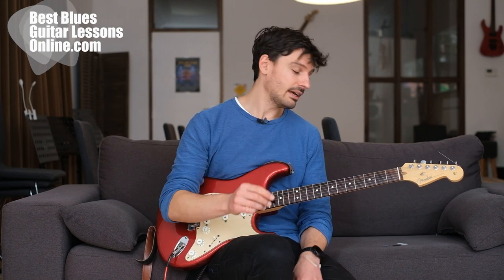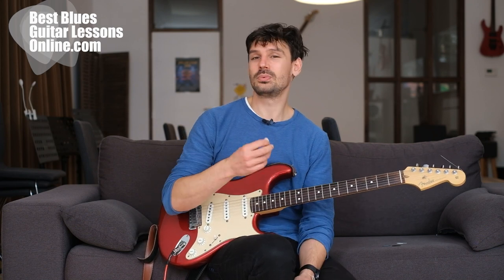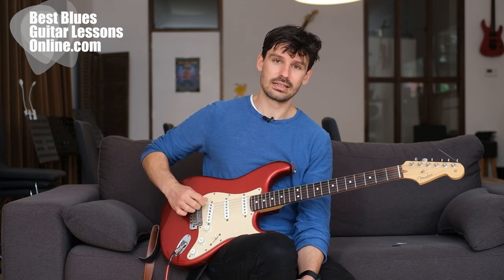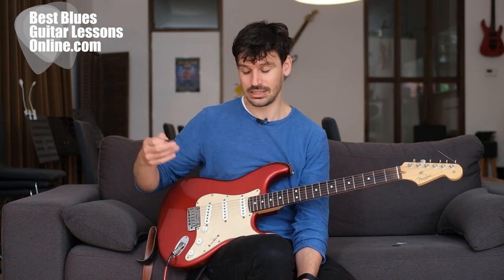The second thing to look at is the thickness of the pick. Using a really thin pick gives you a false sense of security, and I wouldn't encourage playing with a thin pick, especially if you want to get into lead guitar playing and build accuracy and technique. That's why a thicker pick is essential. While it might feel more difficult at first, we'll get into how to make it easier in just a moment.